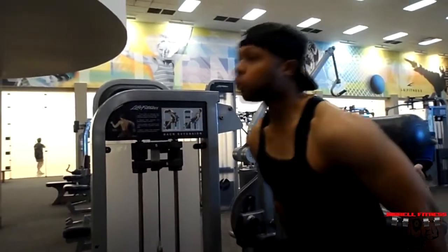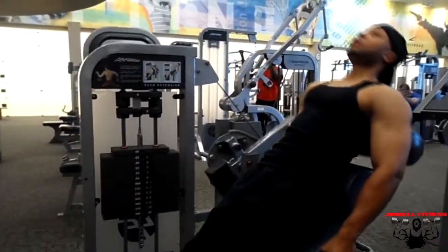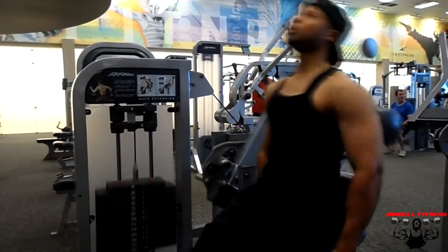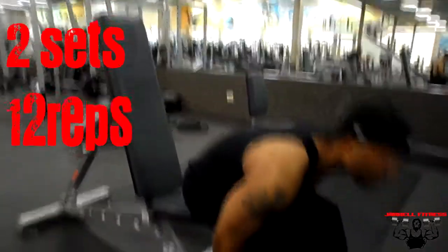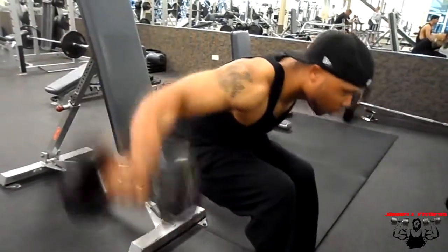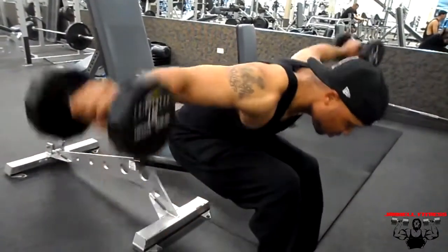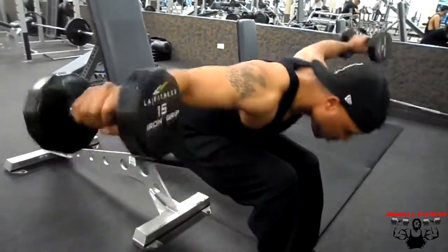Final set — there we go. Man, my back was burning! Then we moved on to the rear delts. I did my usual rear delt flies with 15-pound dumbbells — two sets of 12 reps. As y'all already know, I work my rear delts on back day as opposed to pushing day.